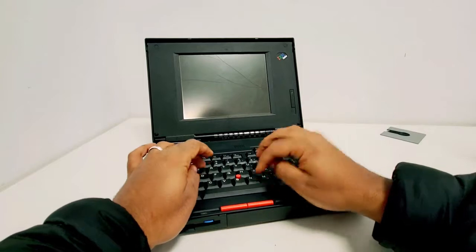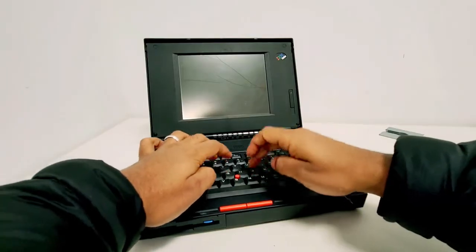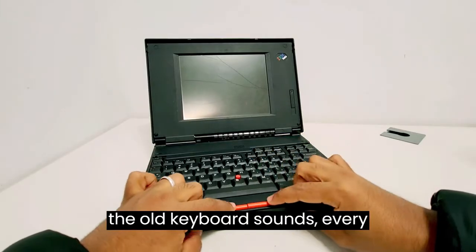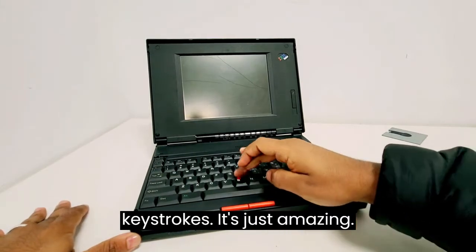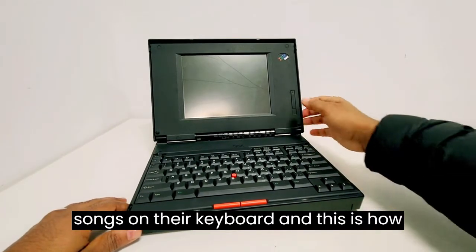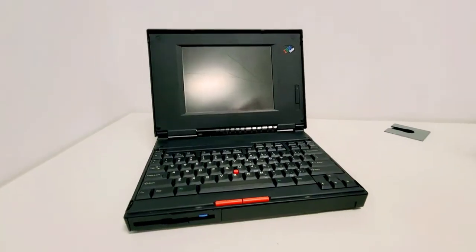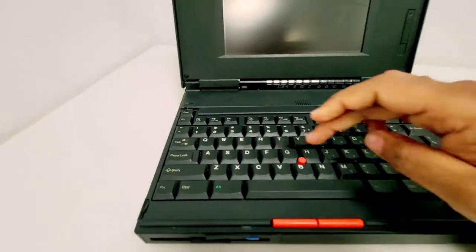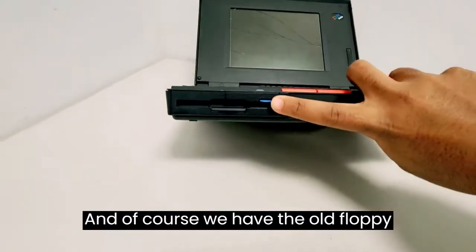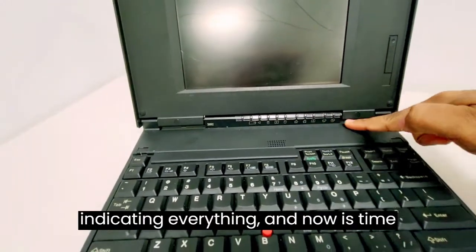Testing the keys. I personally love the old keyboard sounds — every keystroke is just amazing. Today a lot of people are looking for these sounds on their keyboards. And this is how you were able to control the screen brightness back then. And of course we have the old floppy disk. A bunch of lights on the screen basically indicating everything.